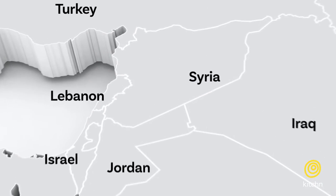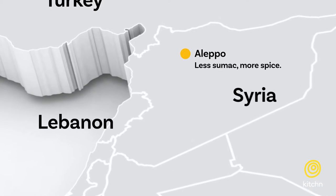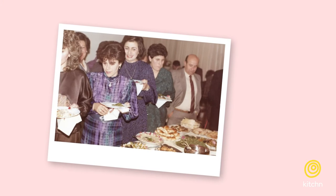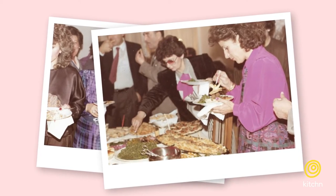Even in my family, we have a bit of rivalry between two za'atars. My mom's side of the family is from Aleppo, Syria, so their za'atar is a little different — it has less sumac and a bit more spice. My dad's side is from a small fishing village in the north of Lebanon called Enfe, so that za'atar was more herbaceous with more sumac, making it more citrusy. We always had that Sunday back-and-forth about which za'atar was better.